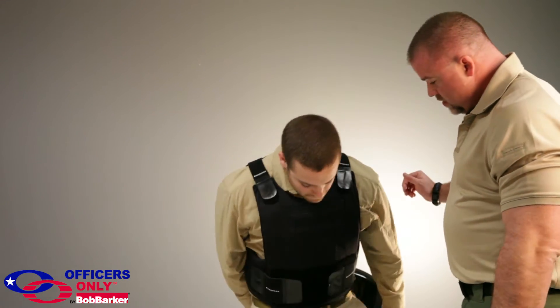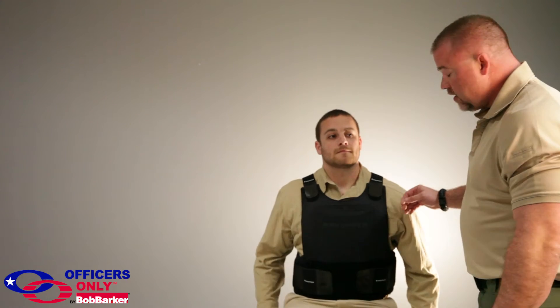Another unique benefit we've found is that the front doesn't rise up. You have four independent panels all working together, but they're all separate. With a standard two-panel vest, it can only move in two directions because all points of attachment are on just two panels. With ours, you have four panels, so the side panels can move up and down independently, and the front panels can do the same.